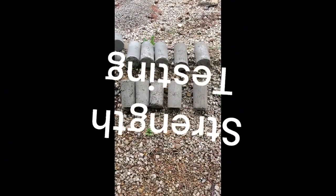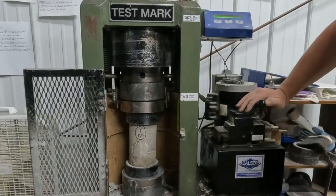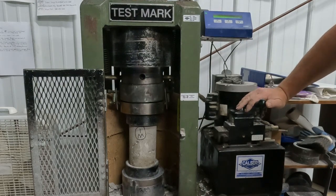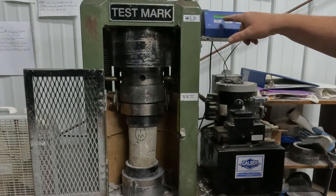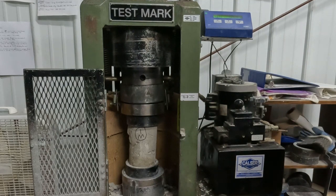You let the concrete cure in whatever method you choose, and we'll talk about that later, and then you crush the concrete in a calibrated hydraulic press. The machine gives a readout of the maximum pressure it took to do the crushing, and then you multiply this by the surface area — 4 inches — and that gives you a psi reading for the strength of the concrete.